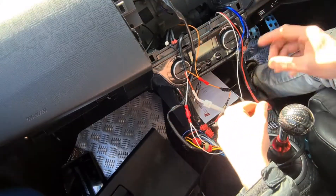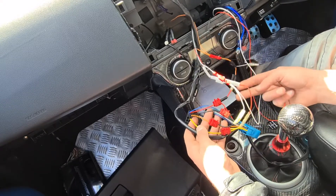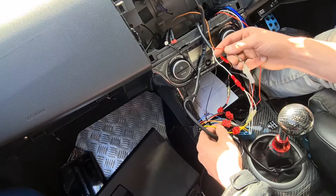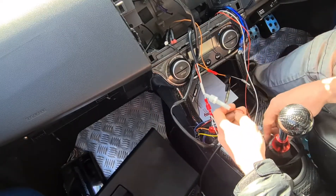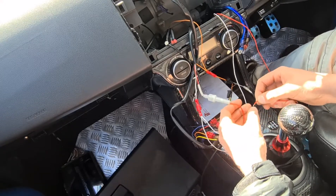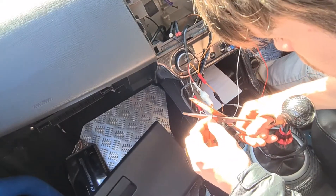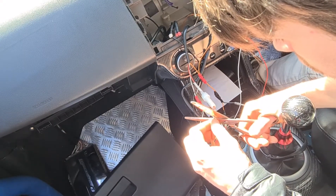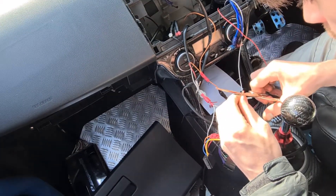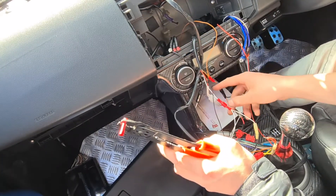So that's illumination done. Now we've only got the red wire to do, which I'm unsure about. I could just take it off this one, but there's no way that wire will extend to the engine bay.